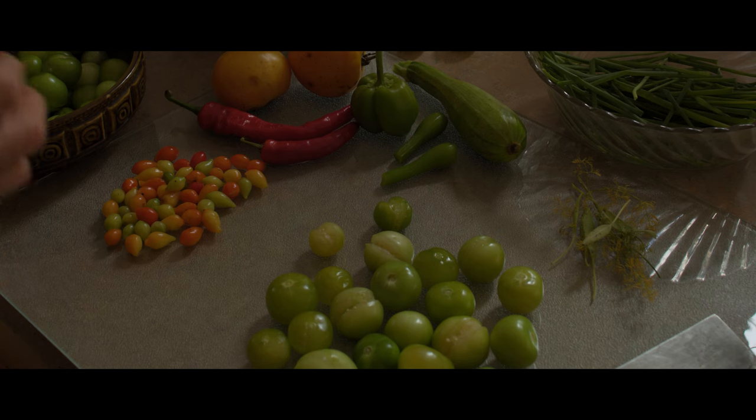Last night we had our first frost and it was a serious freezing event. It's late in October — it's amazing that we've gone this far and my garden was still producing.